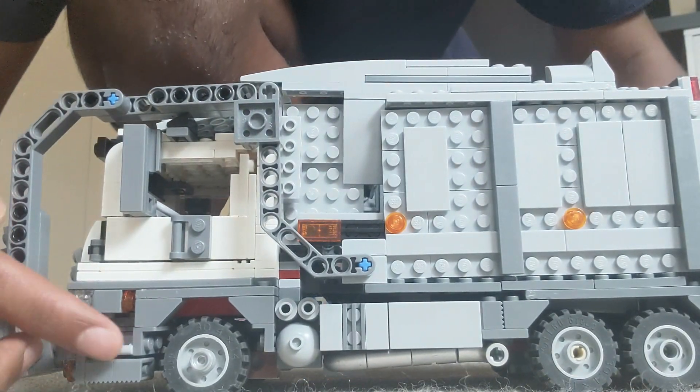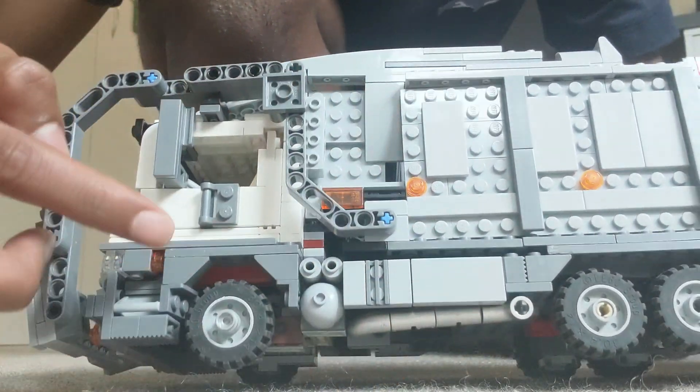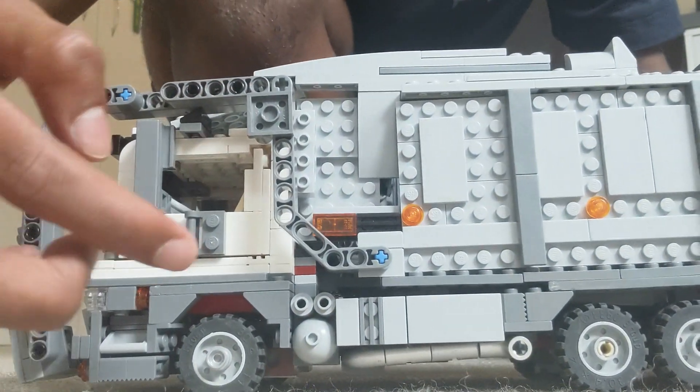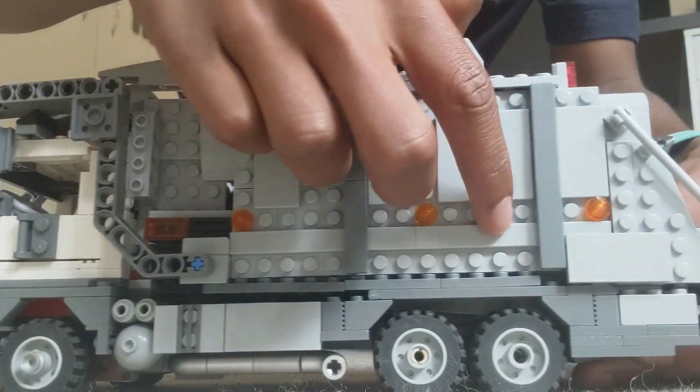Moving along the side, you got your step up to the cabin, you got your fuel tank, your doors, your exhaust pipe, and some extra lights along the side.